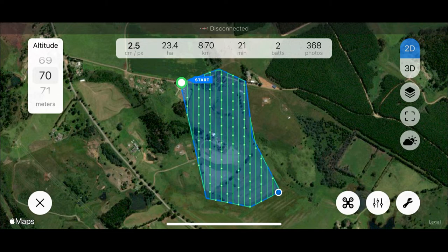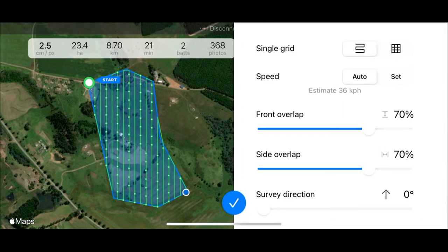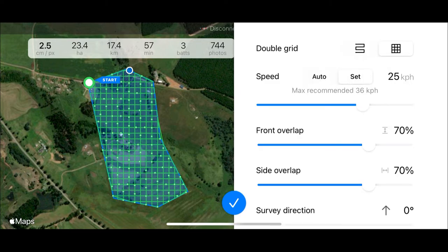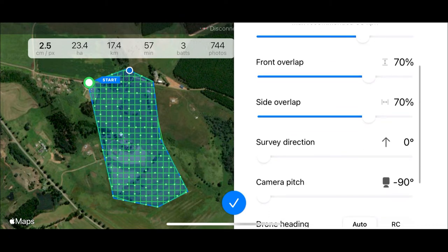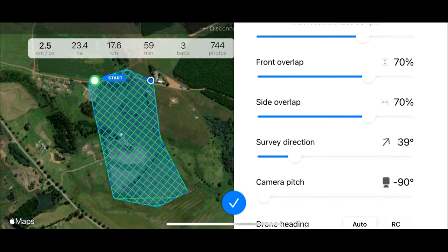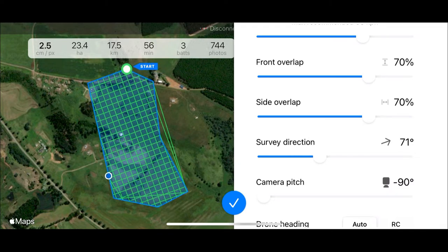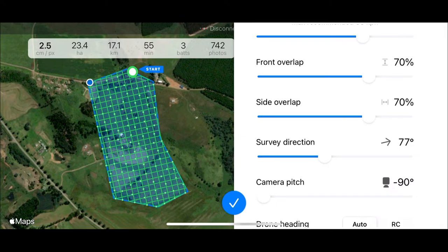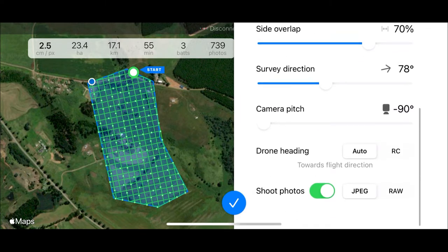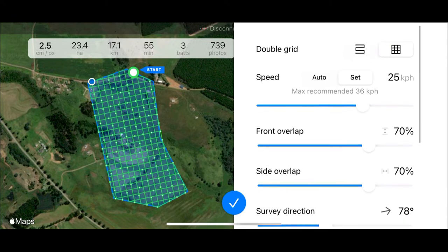In this case the required output was a two-and-a-half centimeter image resolution. In the settings we can adjust the speed of flight — the maximum speed of 36 kilometers an hour was a bit fast for my liking. We can adjust our front and side overlap as well, and also the survey direction to optimize the flight time and image orientation relative to the sun angle if necessary. Three batteries would be required here, but Copterus does a very good job of knowing when it's about to run out of battery, landing to allow us to change it and continuing with the flight.